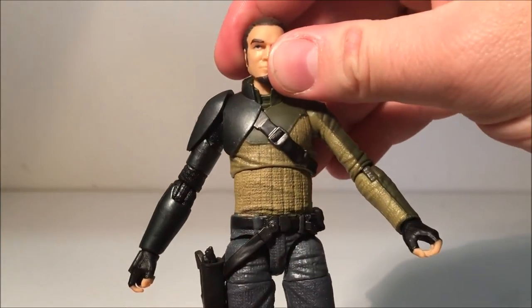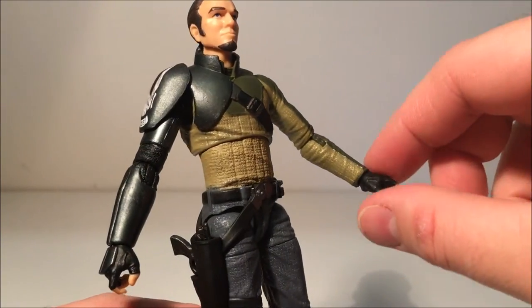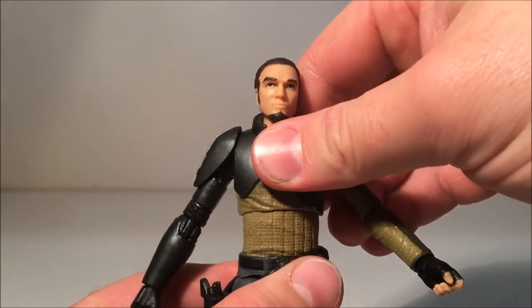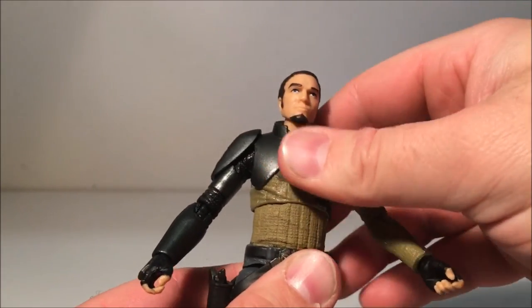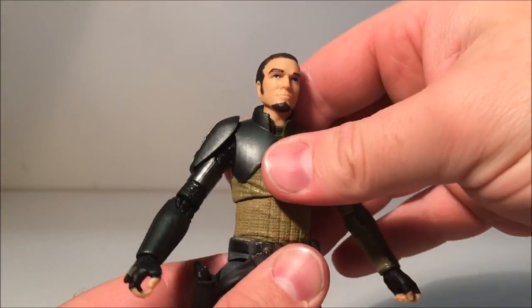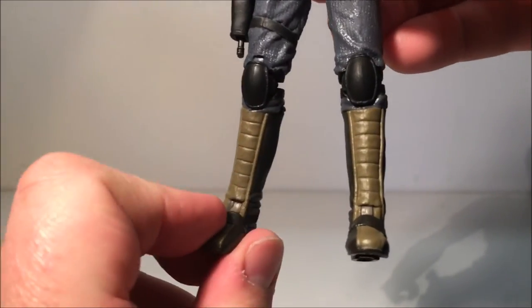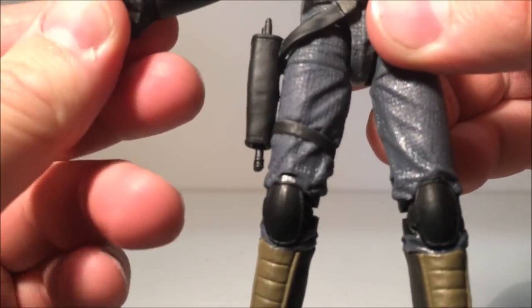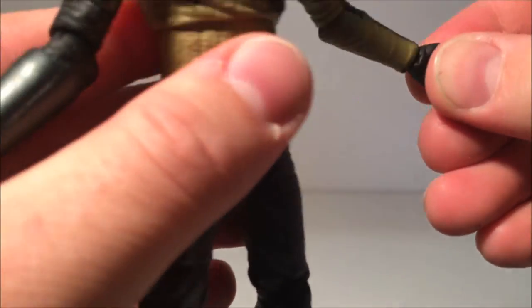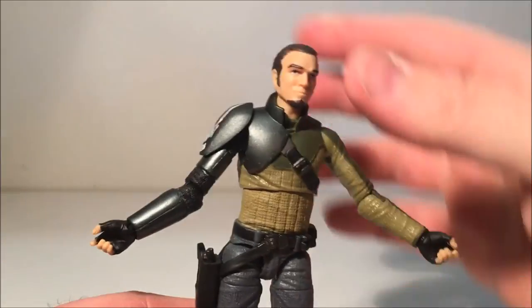Articulation: he's got a ball-jointed head, ball-hinged shoulders, ball-hinged elbows, ball-hinged wrists, and a torso joint — not a lot of movement back and forth but plenty around the side. Ball-jointed hips, swivel thighs, double-jointed knees, and ball-hinged ankles with that awesome rocker joint. Both wrists go in and out and round and round. That's awesome articulation for Kanan.